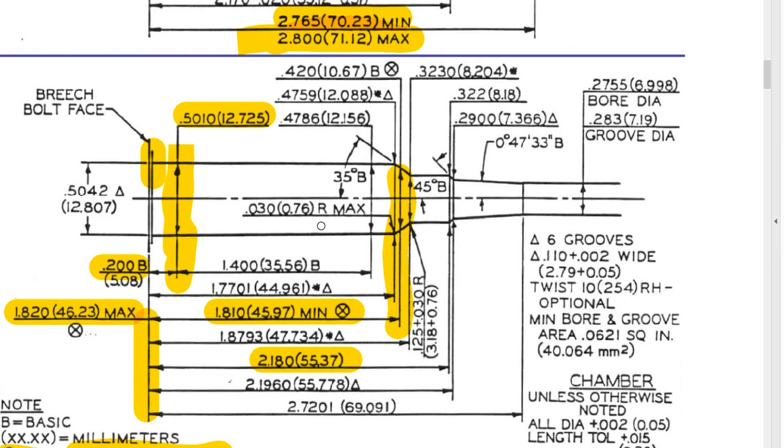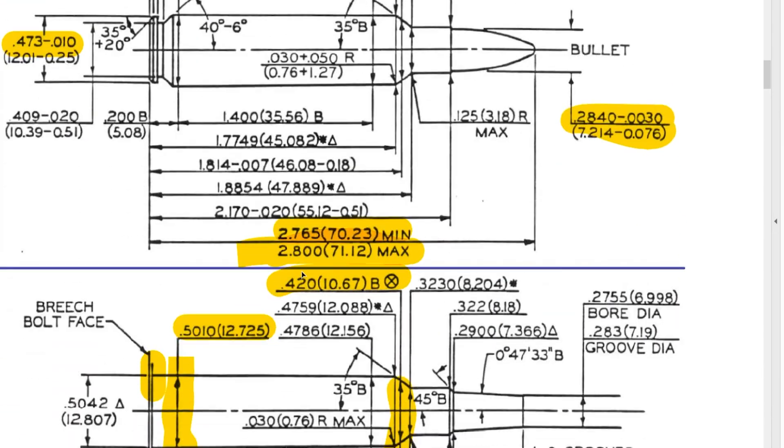Back to the headspace circle on the print — this is where you're supposed to measure the headspace at .420. Take a look at these prints; I think you're going to learn a lot from looking at them and understanding how things actually fit. So next time somebody says to full length size and you think only bumping 2,000s is not full length sizing — well, it is. Sizing back to Sammy is actually not a thing, because you're supposed to be inside the Sammy spec the entire time. I hope you learned something today. Keep on centered.